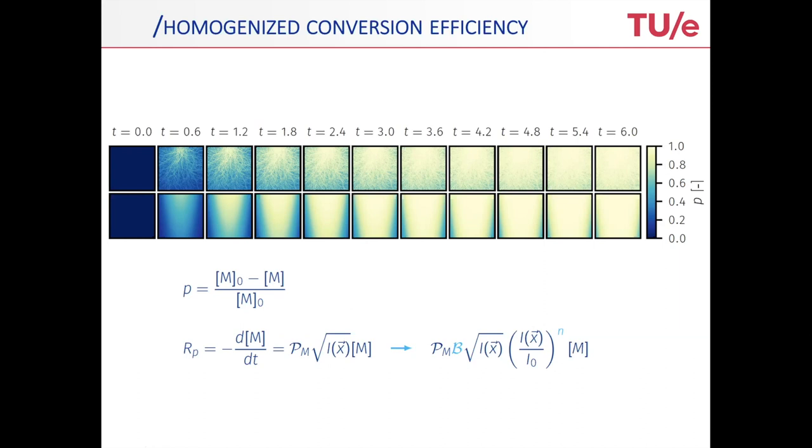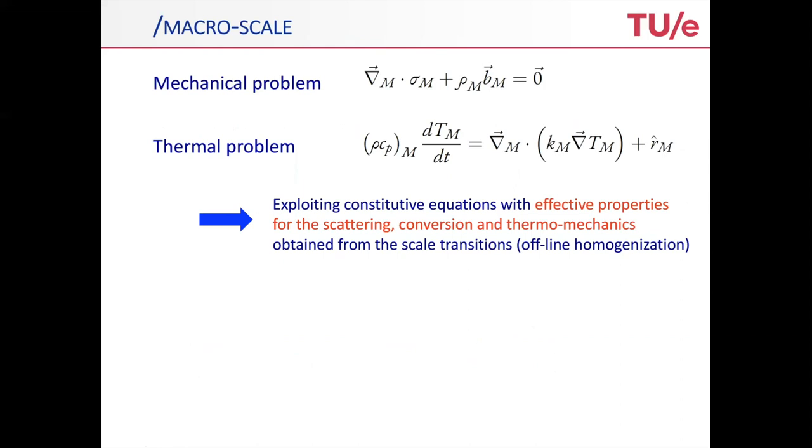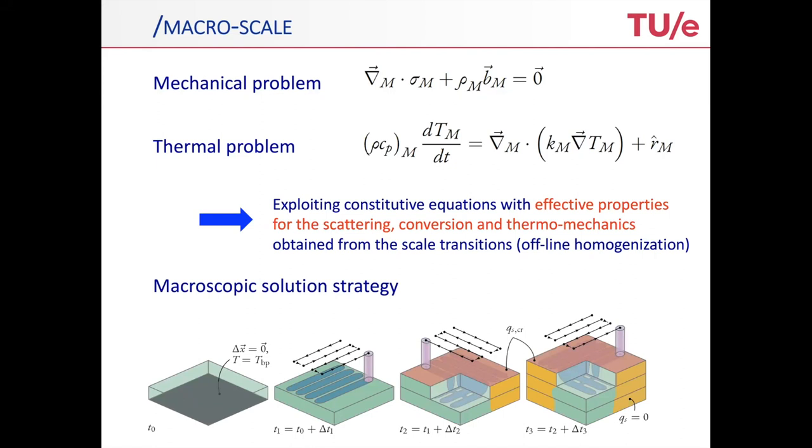This is what goes in — the homogenized intensity profile — and what comes out is the homogenized rate of polymerization. You can validate that with the micro-scale profiles you have at hand. At the macro scale, the mechanical and thermal problems are all standard. The way you link this up is by using constitutive equations that rely on effective properties determined by this homogenization scheme. In the end, we only solve a macroscopic problem, but all the input for the macroscopic problem was determined with offline homogenization.